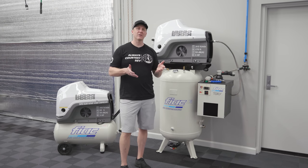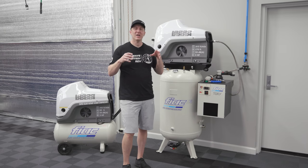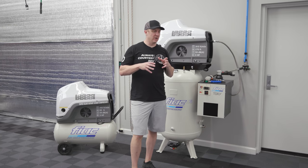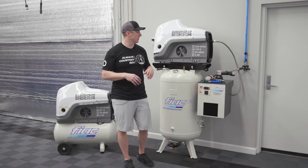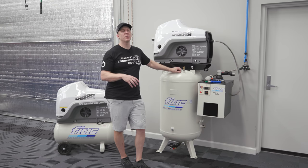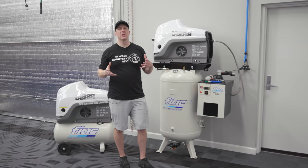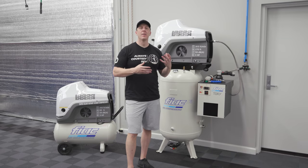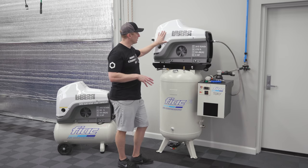I've had my heart set on getting a Kaeser Air Tower — the Air Tower 5C — they're around $11,000–$12,000 with a built-in dryer, super quiet, operating around sub-60 decibels at full output. But the problem with a traditional screw compressor in a garage where you don't cycle it as intended is you end up with water separating from the oil inside the head, causing rusting, seal issues, and all kinds of problems with the head of a very expensive compressor.